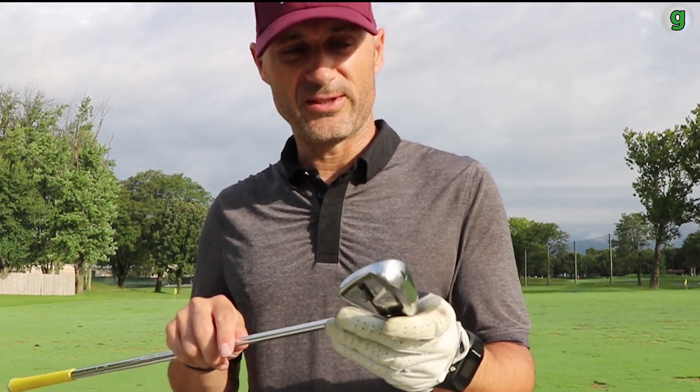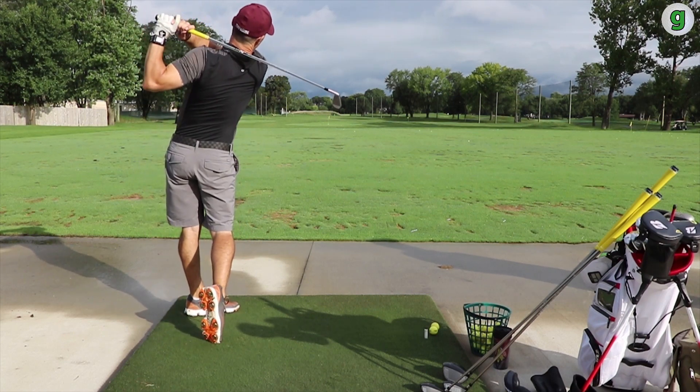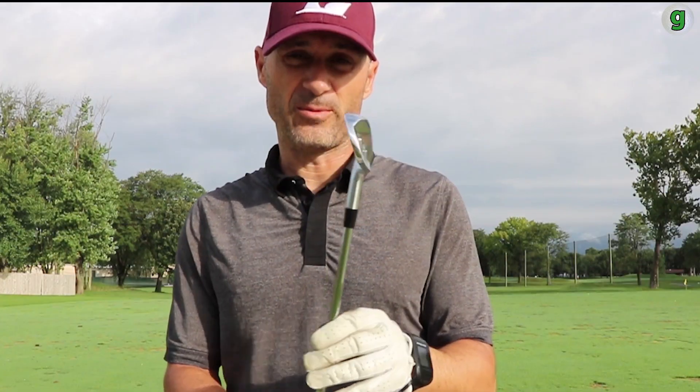To say that they're player's irons isn't to say they don't have some forgivability, because they absolutely do. You can see on the face that I don't hit center of club every time, and you know that when you're swinging these, which is really nice. But the biggest advantage is just the feel, the playability, and the workability you get.